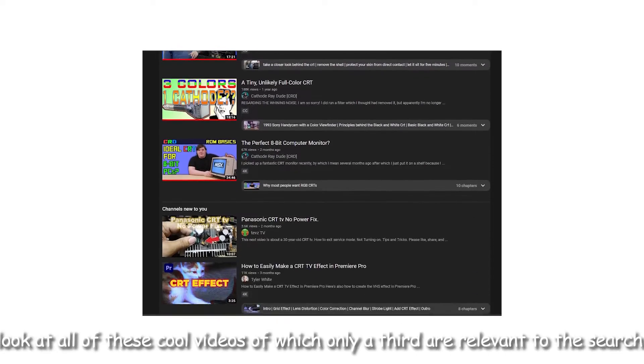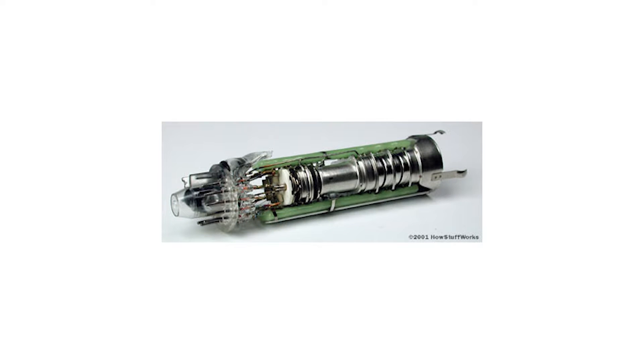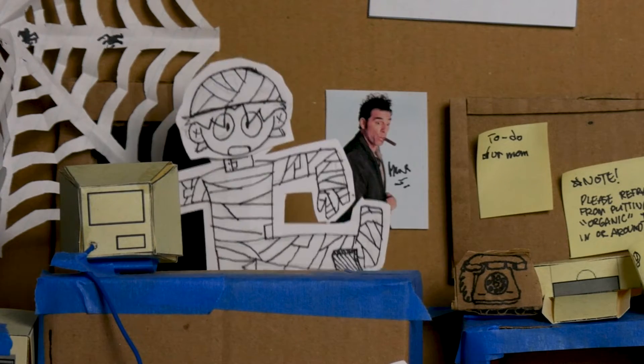Now I'm no scientist, and there are plenty of people on the internet who have talked about CRTs and how they work already, so I'm not going to regurgitate information about something I know very little about. To put it simply, CRTs are oddly shaped glass tubes hooked up to something called an electron gun, which uses high voltage electricity and shoots a bunch of dots across the front of the screen to make a picture.